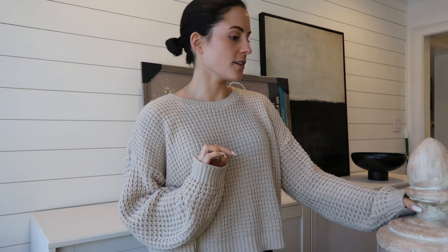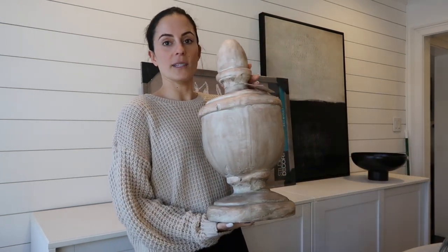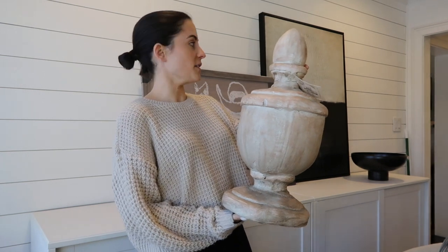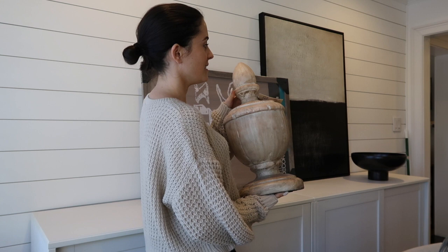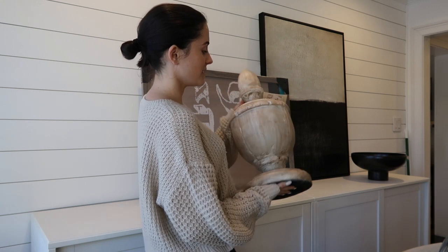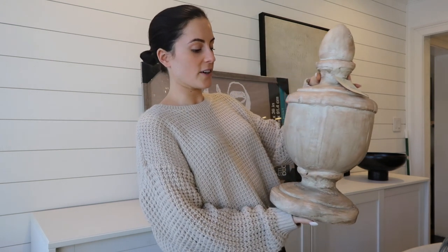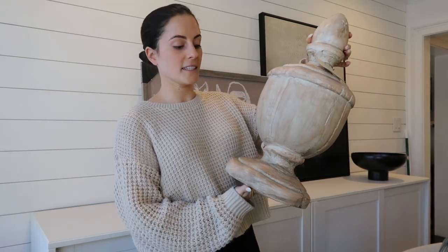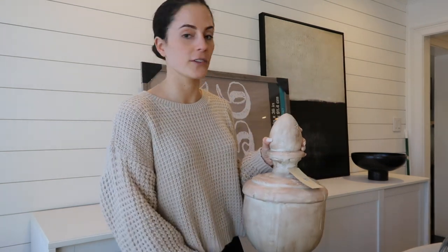I'll start with the Home Goods stuff. The first thing I picked up was this little decorative object — I don't even know what you call it — but it's very Restoration Hardware-esque, so I thought it was really cute. I'll probably put it in the living room somewhere; I just haven't really decided yet.